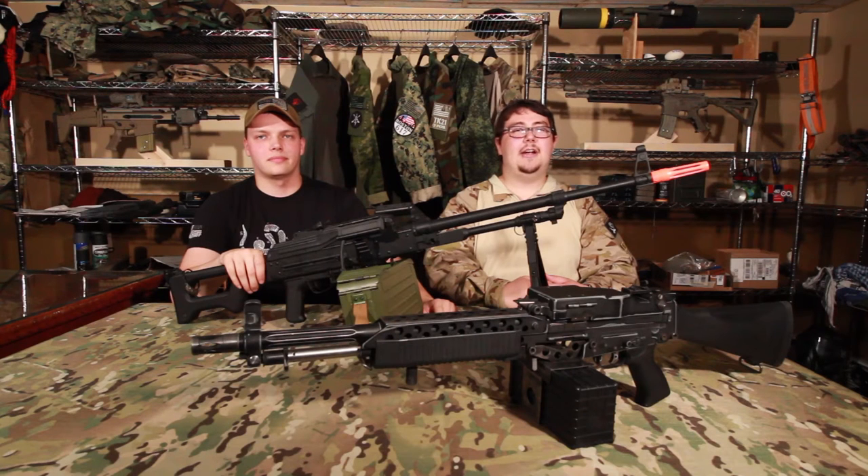I'm Dave. I'm Casey from Tyrant Kings Mil-Sim. Today we're going to be comparing the ANK PKM and the GMP Stoner 63.